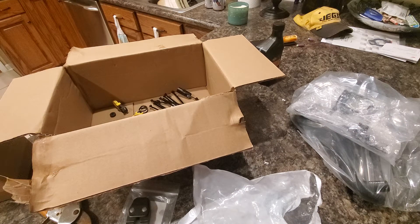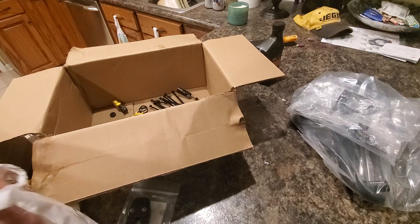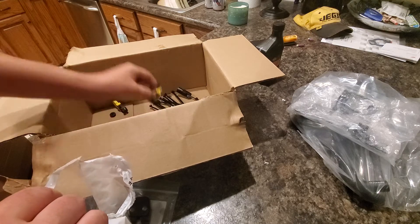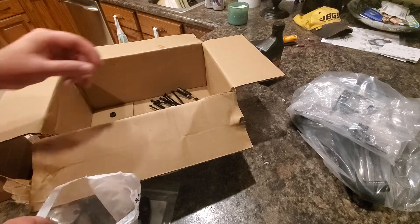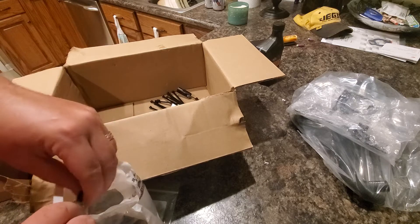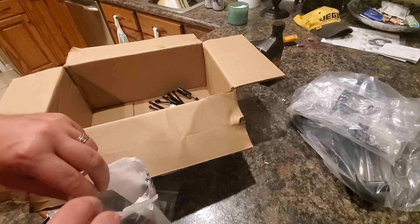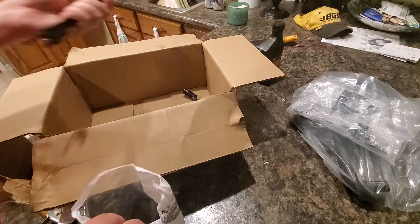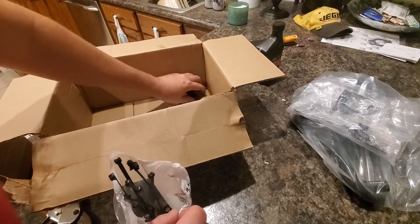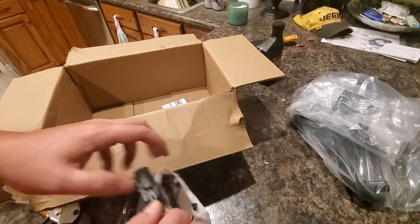I'm going to put everything back in the bag because I don't want to lose anything. The price on this kit from Harley-Davidson - I think the MSRP is $350 before tax - so buying this kit can be pretty pricey.